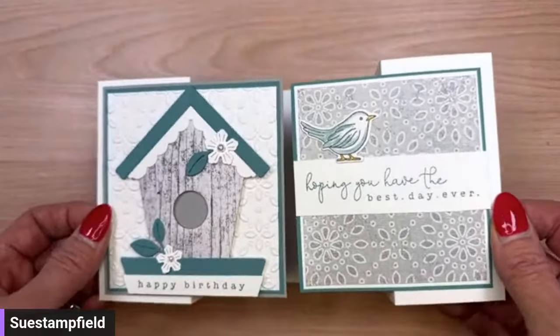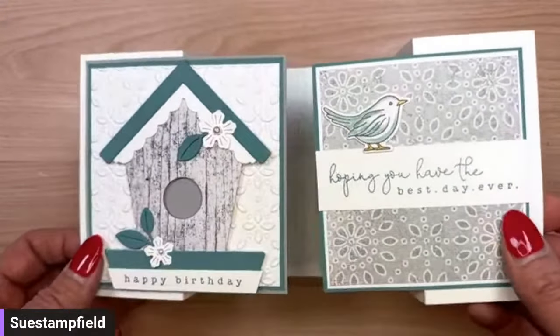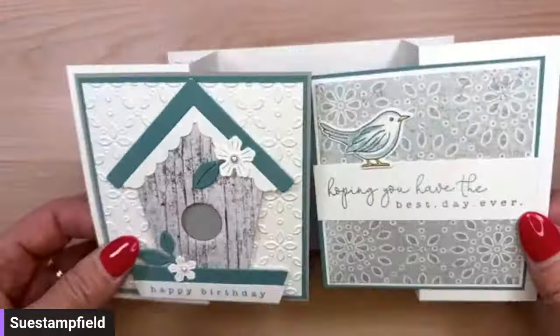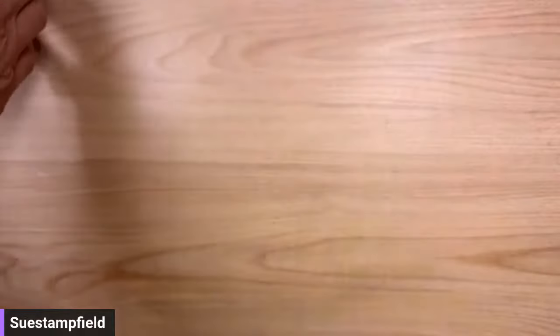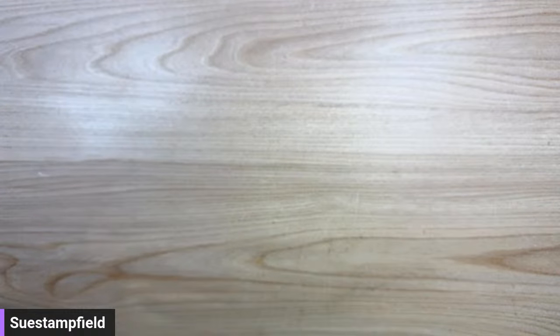On the inside of the card I've got a sweet little bird from the Country Birdhouse stamp set, and another coordinating designer paper called Country Lace, with the sentiment 'hoping you have the best day ever.' Of course our Double Stack Display cards stand and stack right in. You can check out that video on my channel. Now I'm going to put these away because we are going to make a card together.